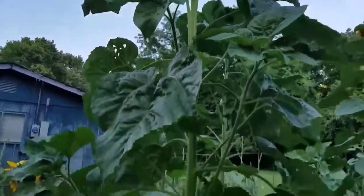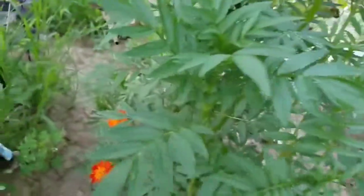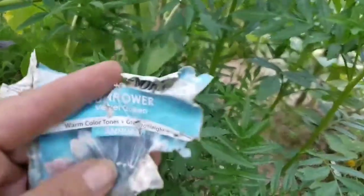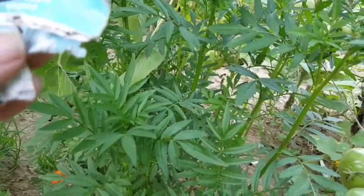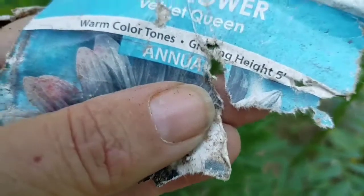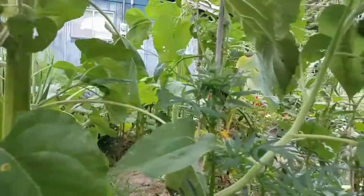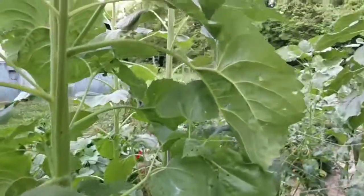While we're here, we'll measure this multi-headed one that was only supposed to be six feet max. I have the package right next to it — yes, this was supposed to be a Velvet Queen, maximum height five feet. That puppy is way taller than five feet, and we've got plants coming off like little suckers everywhere. Let me get out my tape measure.